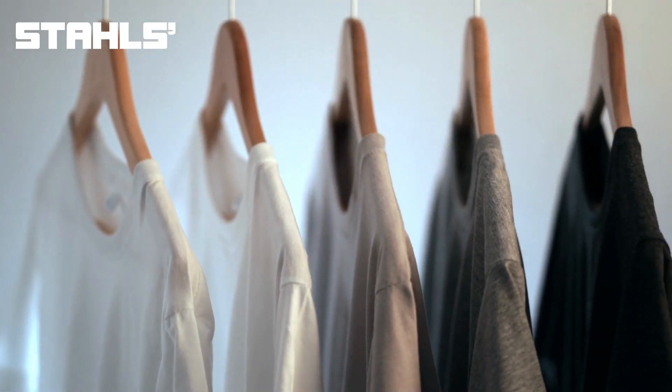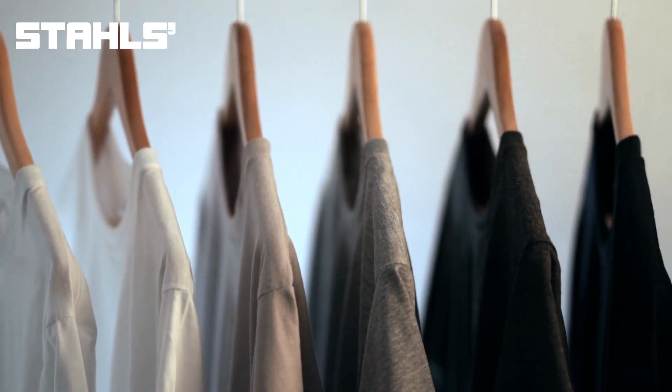Next up, let's talk about garments. Some printers like to keep the basics in stock, such as black and white t-shirts in a variety of sizes, so that they've got stock ready and waiting to go when orders come in to keep their turnaround as fast as possible. However, if you are sourcing garments as your orders come in, this is also perfectly acceptable.